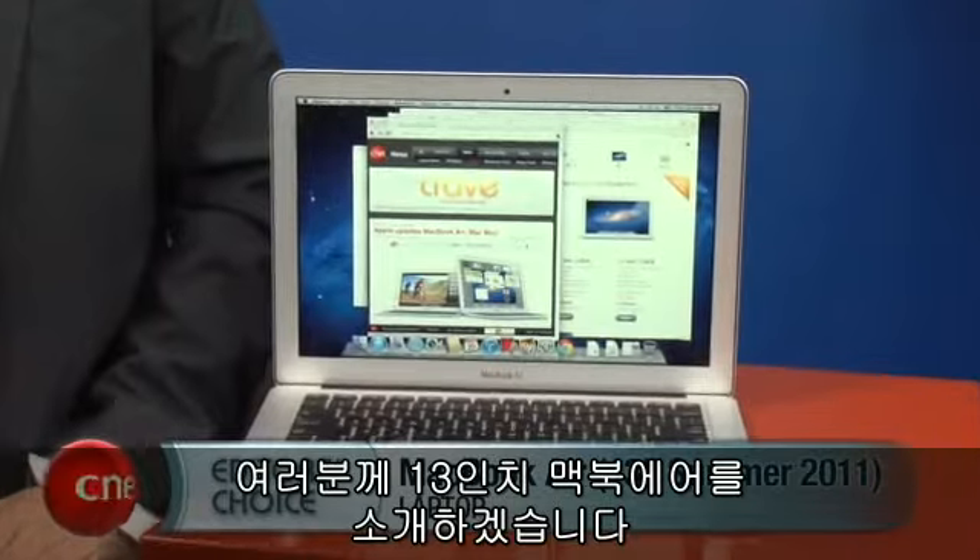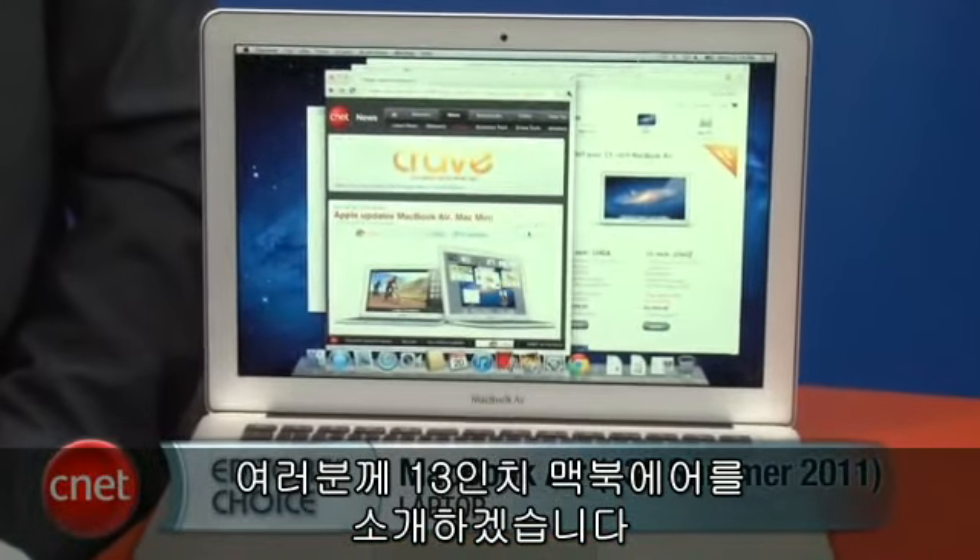I'm Dan Ackerman and we are here taking a very first look at the latest version of Apple's 13-inch MacBook Air.